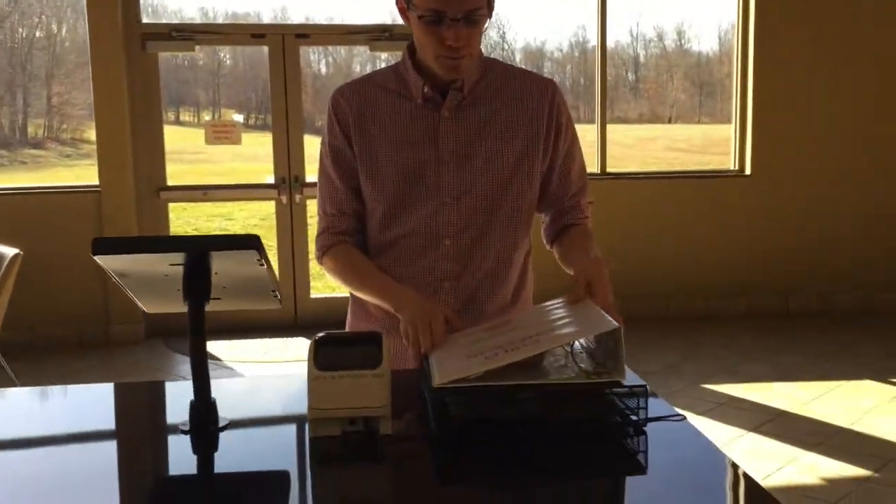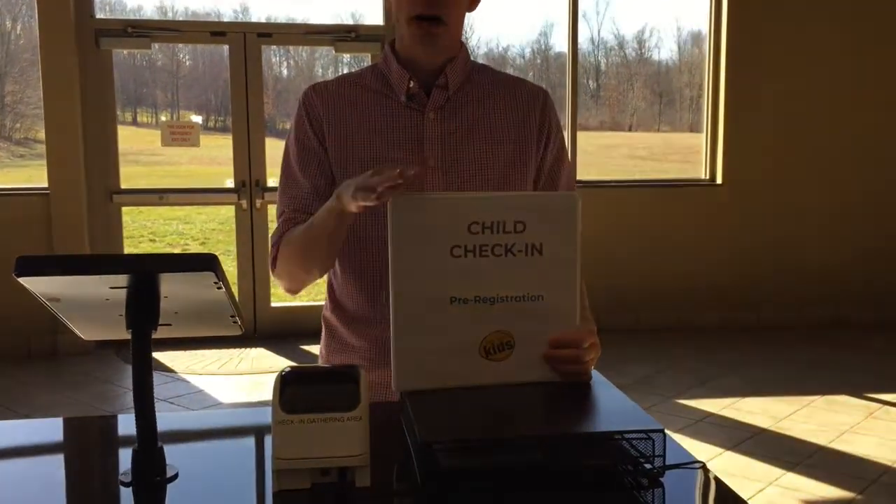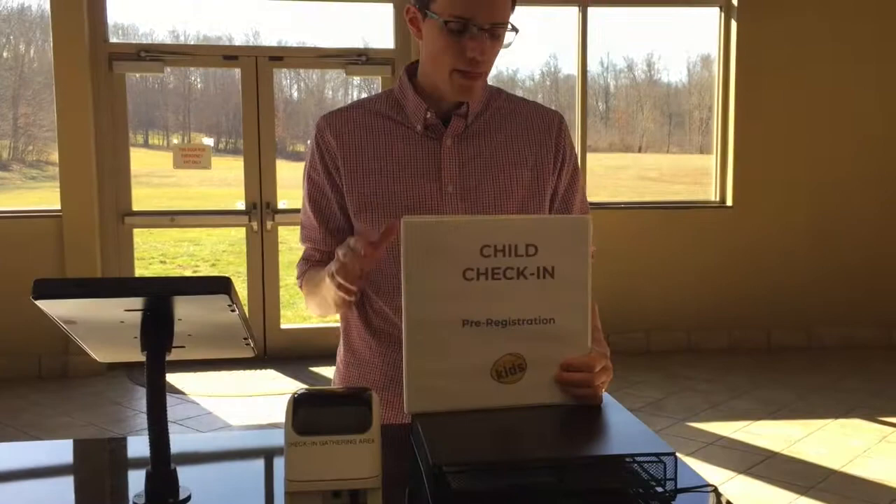And of course, the iPad and the printer. This binder right here is for anyone who pre-registered their child online, and we'll talk about that in a separate video.